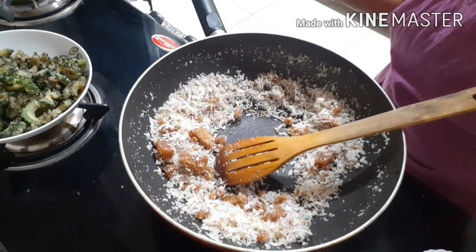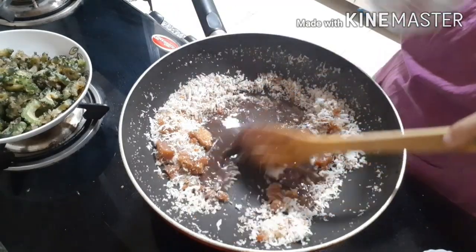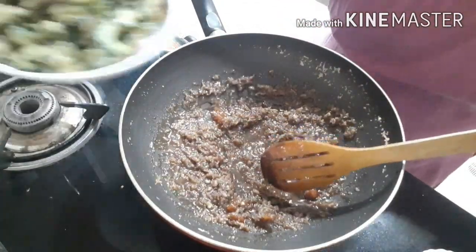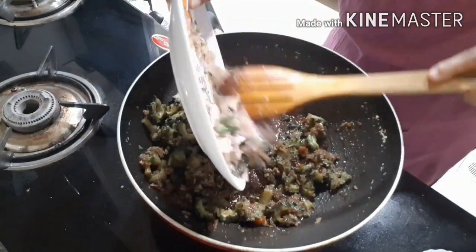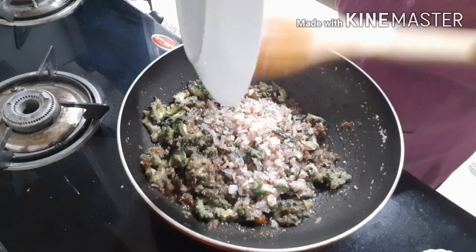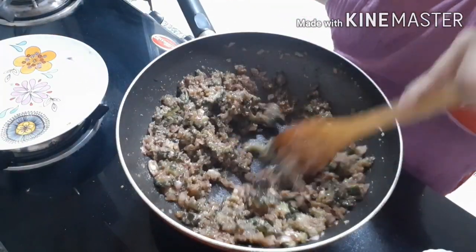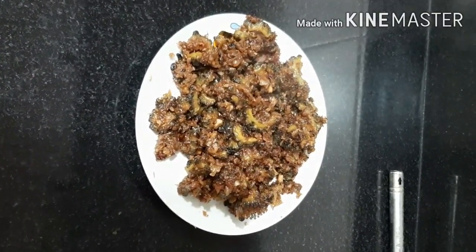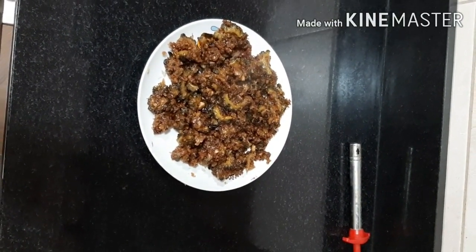I will have a taste of this. Let me boil it for a delicious taste — it's good to know the taste and it will be good. Okay, I will be ready. I will cook it a little bit more. It's a great side dish.